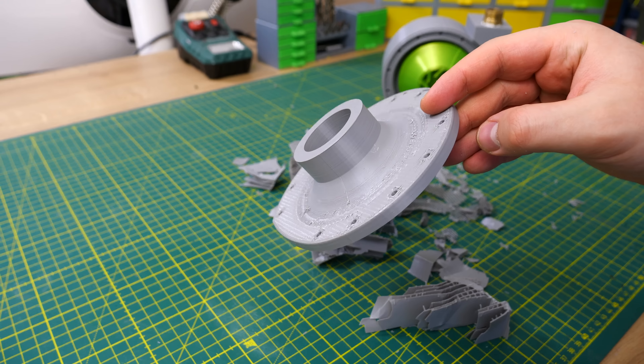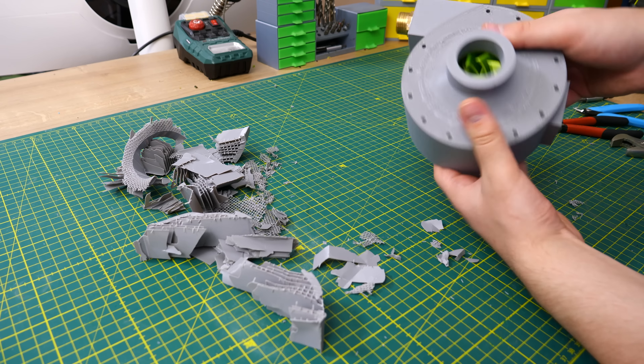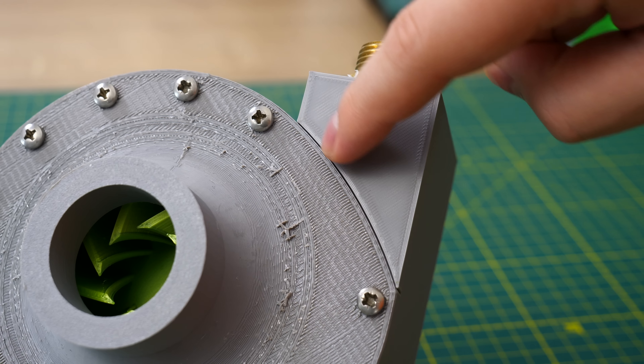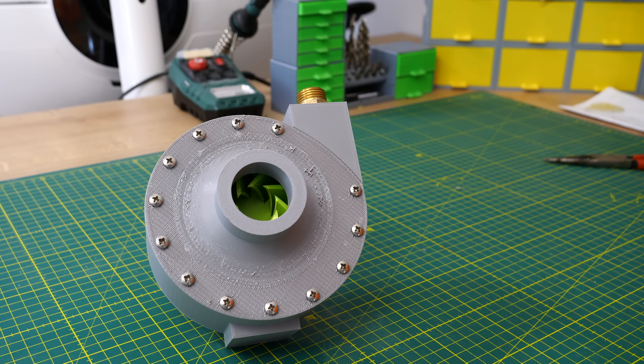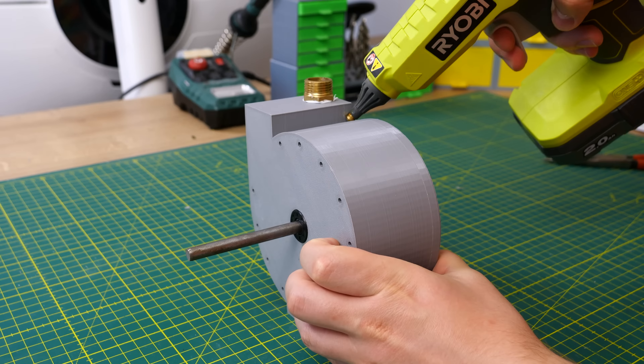Some support material is required for the lid. My printing direction looks a bit weird — printed this way I use more support material. If I flipped the model I would save material and time, but supported surfaces always look bad, and my tolerances for this pump are already really tight so I can't have any errors from supports. The outer side of the lid doesn't matter at all, so it can look a bit uglier.